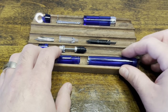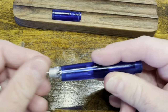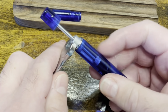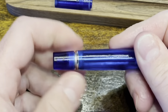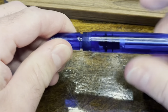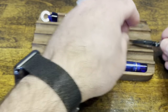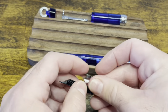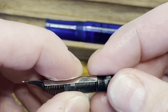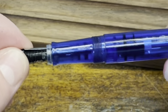To reassemble the PenBBS 355, start with the barrel and the filling mechanism — the filling mechanism slides right in. Screw the nut in place and use a wrench to make sure it's tight, then screw the piston knob all the way down. The section then screws back into the pen body. To reassemble the nib, feed, and collar: the nib lines up nicely with the feed, and a rib stops it from sliding too far down the feed. Those slide right into the collar, and then the collar screws onto the rest of the pen body.